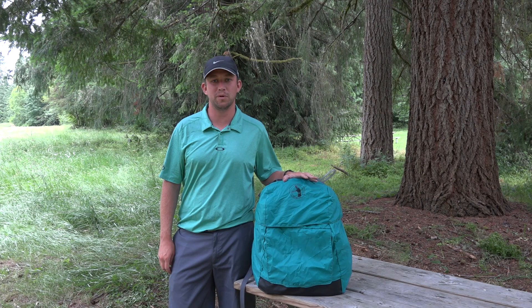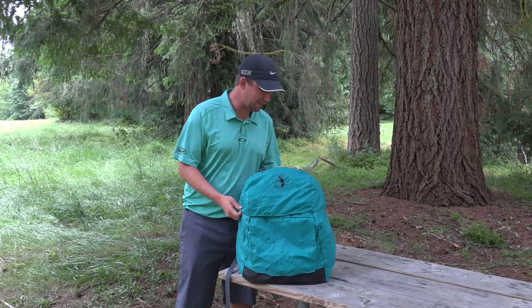Hey guys, I'm Nate Sexton. I'm going to take you on a tour of the Nate Sexton Signature Series Octothorpe, or Sextothorpe if you prefer.